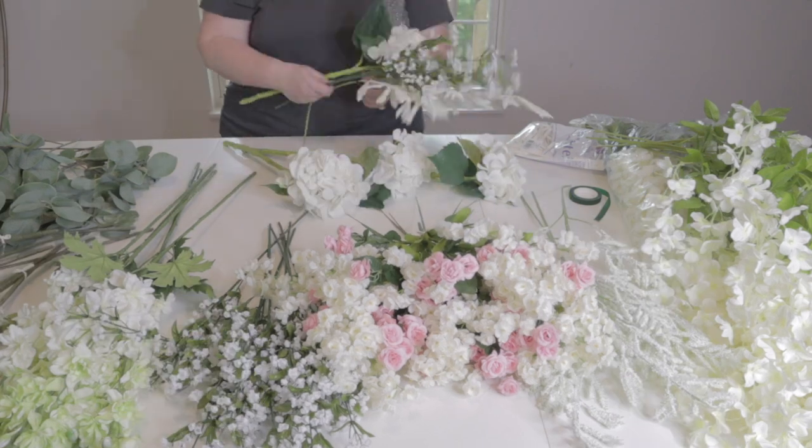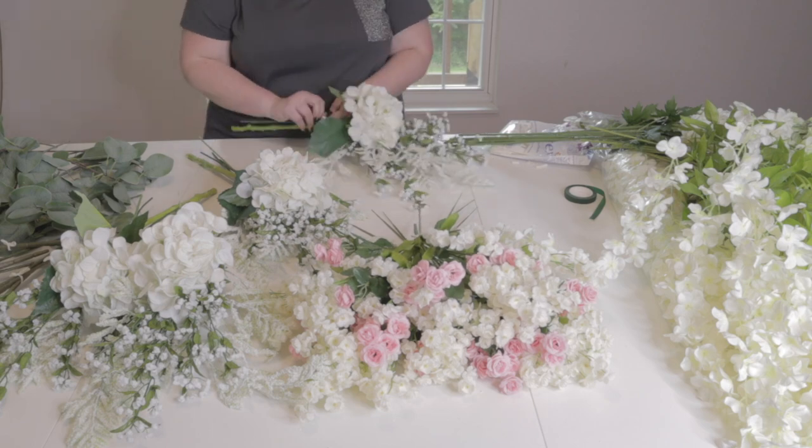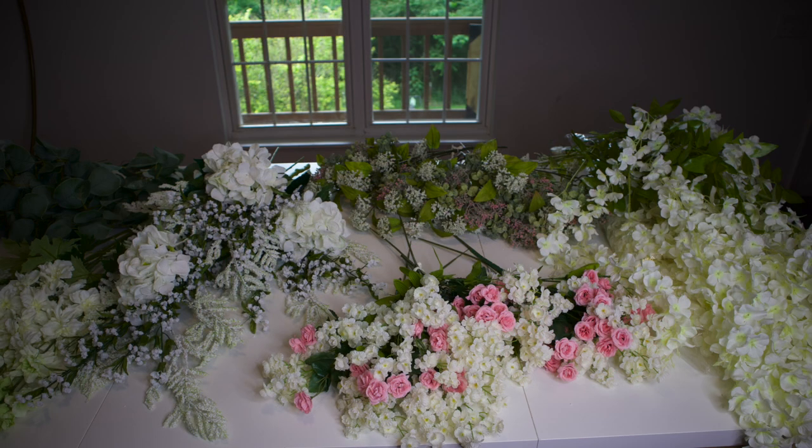I absolutely adore these hydrangeas, by the way. In the end, I took three separate kinds of bunches — three separate combos and groupings — with three to four of each type. I also had a bunch of individual stems, leaves, greenery, that flowing wisteria, and extra stuff to really add volume and dimension.